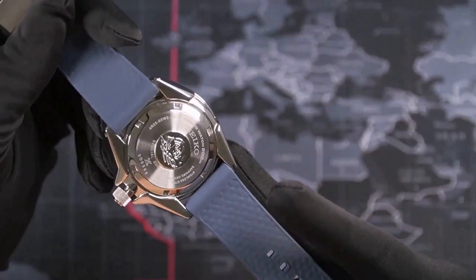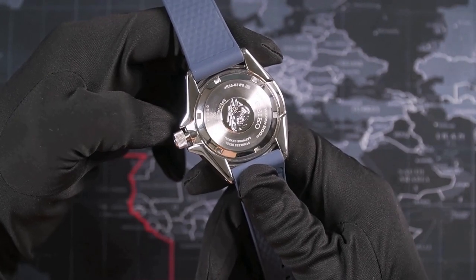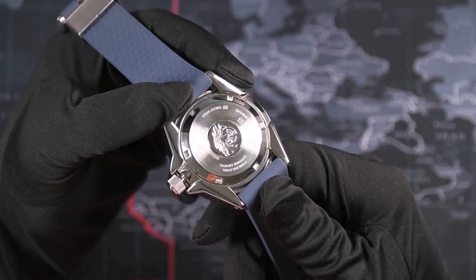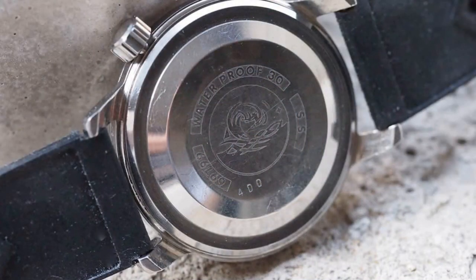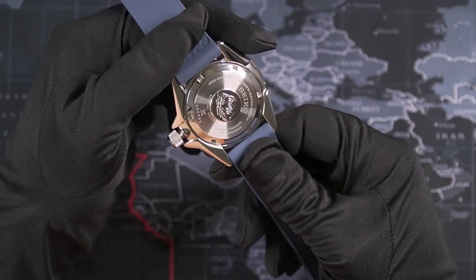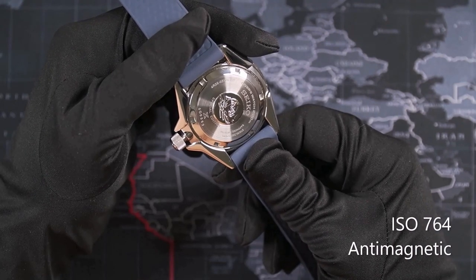The case back is brushed with a polished bevel with indentations for the case back tool. In the middle we find the mandatory polished Tsunami logo. This is not a reproduction of the Hokusai woodcut 'The Great Wave off Kanagawa' — that's a misconception when talking about Seiko divers. The woodcut actually shows an okinami, which is a different type of wave. Seiko has used the tsunami wave since the mid-60s to mark the ISO certification, originally with 150-meter water resistance, now updated to 200 meters. This watch is ISO 6425:2018 certified, which also includes ISO 1413 shock resistance and ISO 764 anti-magnetic certifications.